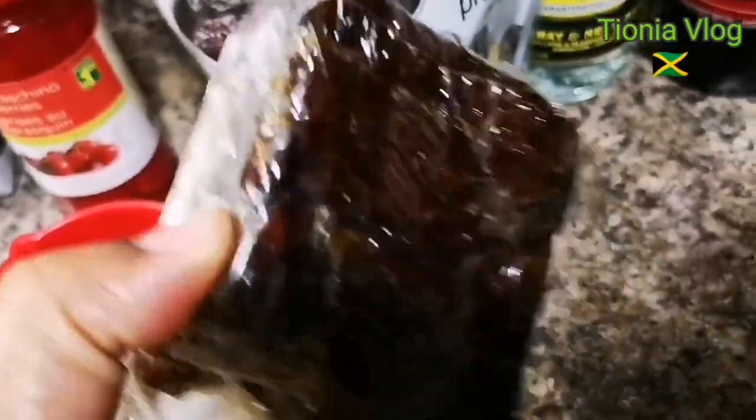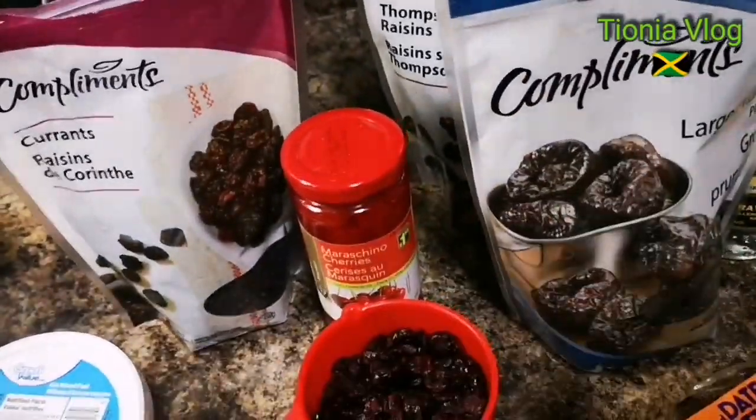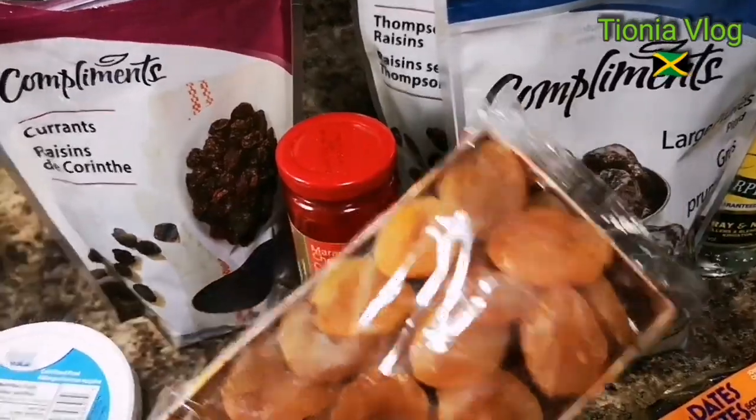I used some of the dates already. I love these — they're so sweet and nice. And I have some apricots; this is optional. You don't have to put this one in. You can just use what's already there, but I love it because it's dry and it gives me that fruity flavor.